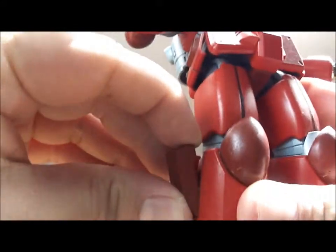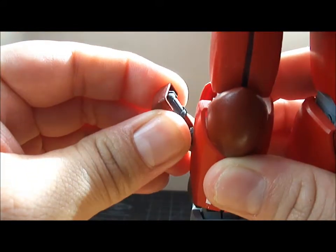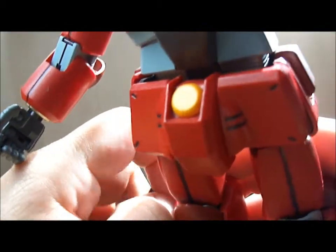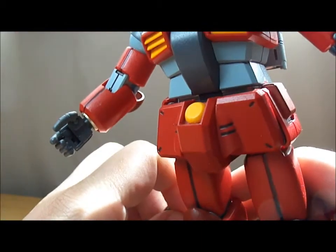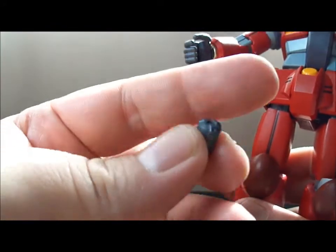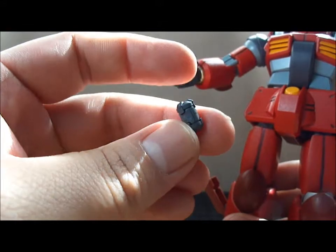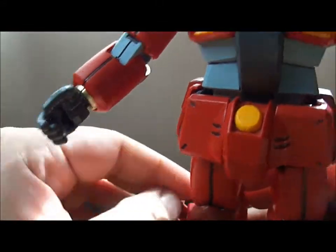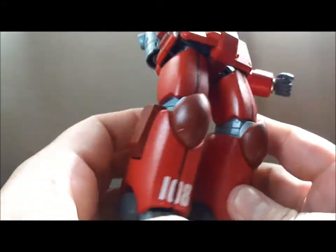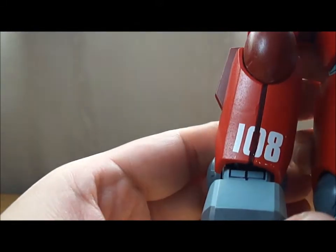And here we've got these little opening things. Inside you have a nice little grenade, which I cannot get to very well because of my fingers — wait, I'll get it, maybe. I got it. Little grenades, they just slip right inside like so. And he has that on both sides. Nice.